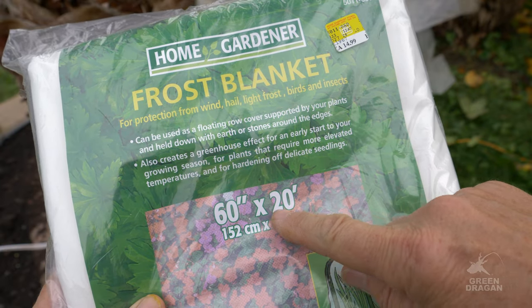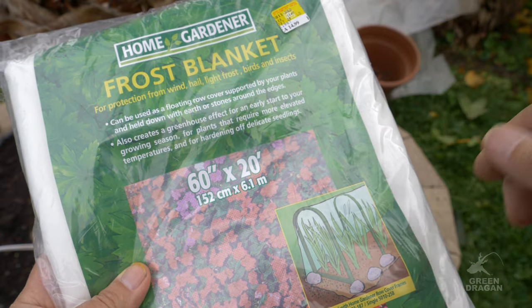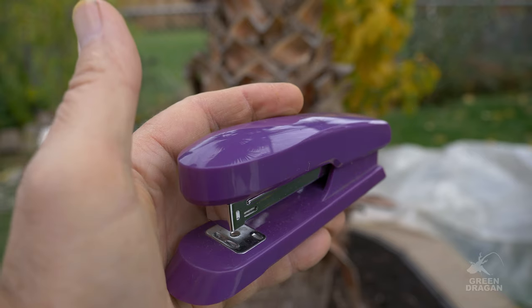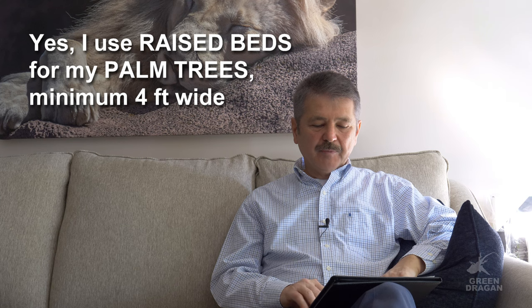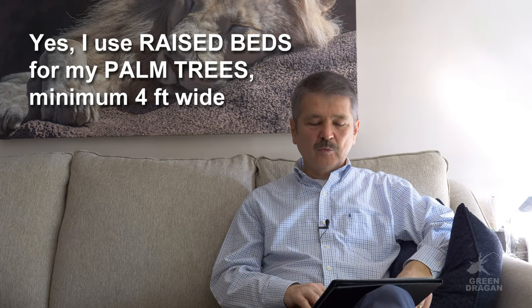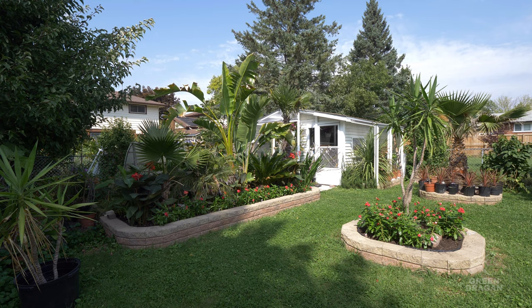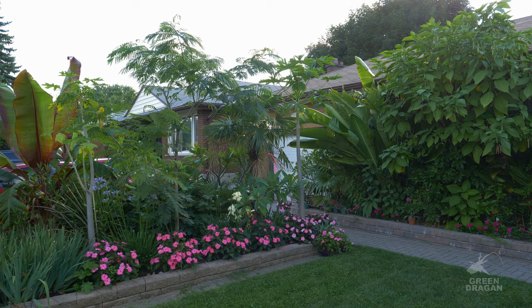You need some frost cloth to wrap the plants. I recommend building raised beds around all my plants. In this case, garden wall blocks are used, but you can use concrete blocks, bricks, etc. The beds are lined with styrofoam panels the full height of the wall, and you can go below into the native soil, which adds even more protection.